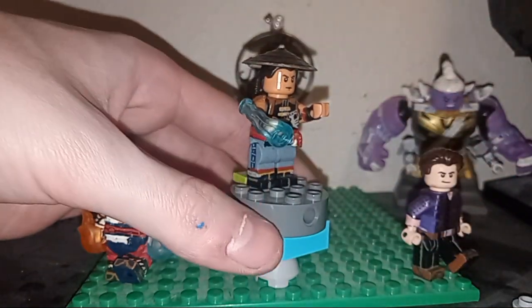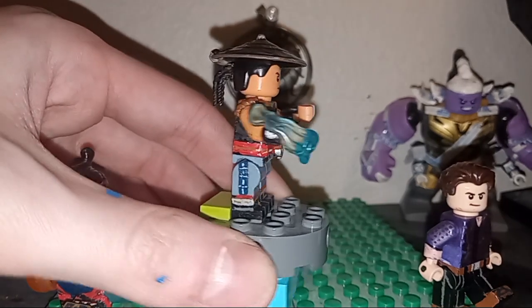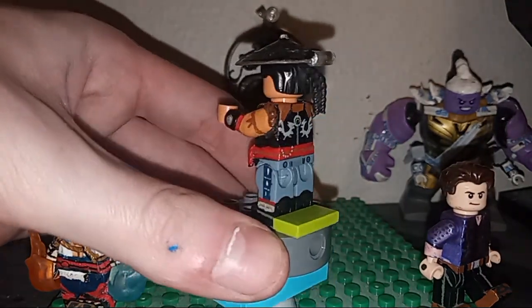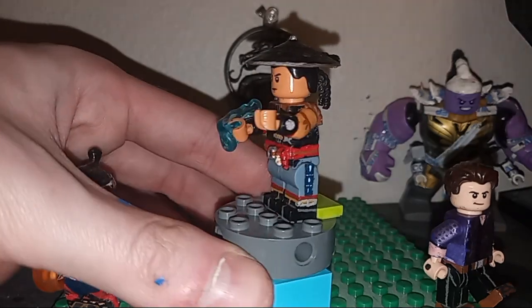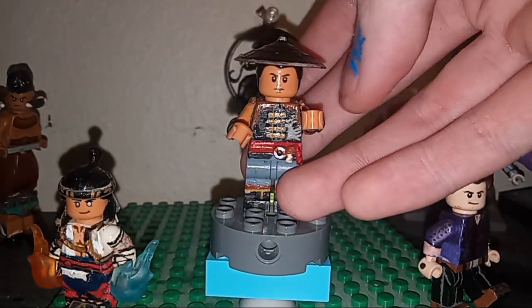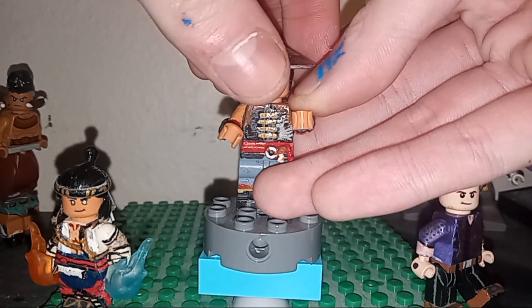Kung Lao — I am so proud of how he turned out. Truly, I think he came along great. I painted up everything for him just to get him looking good. I'm going to take this away and show you guys the really cool bit that I'm so proud of.